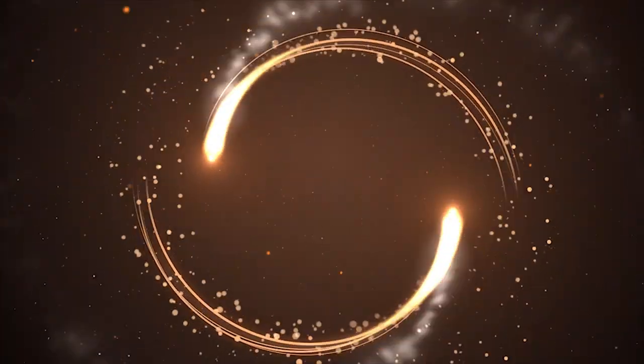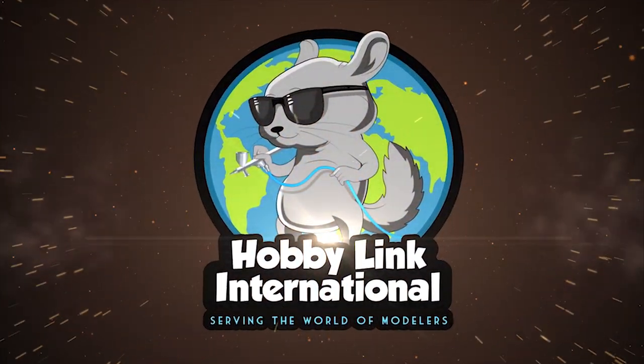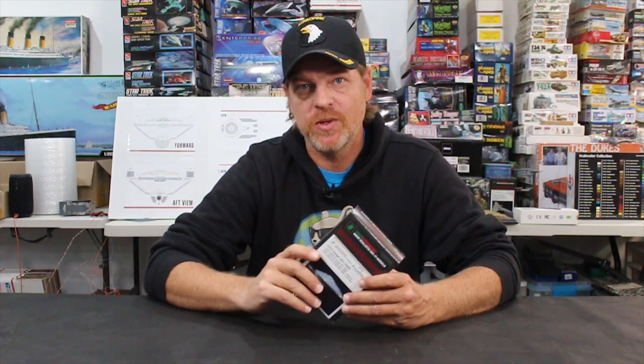Up next, we take a look at Green Strawberry's USS Voyager Fruit Pack. Today we're going to take a look at Green Strawberry's USS Voyager 1/670 scale photo etch and resin set — this is the Fruit Pack. It comes with a whole bunch of stuff. We want to thank Lucas, Green Strawberry, and Susanna for sending over the products so we can take a look at them and you can too.